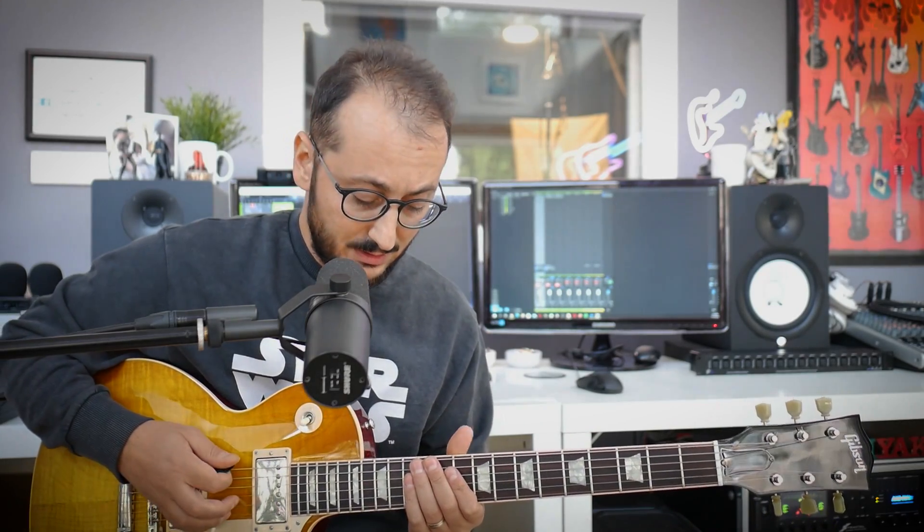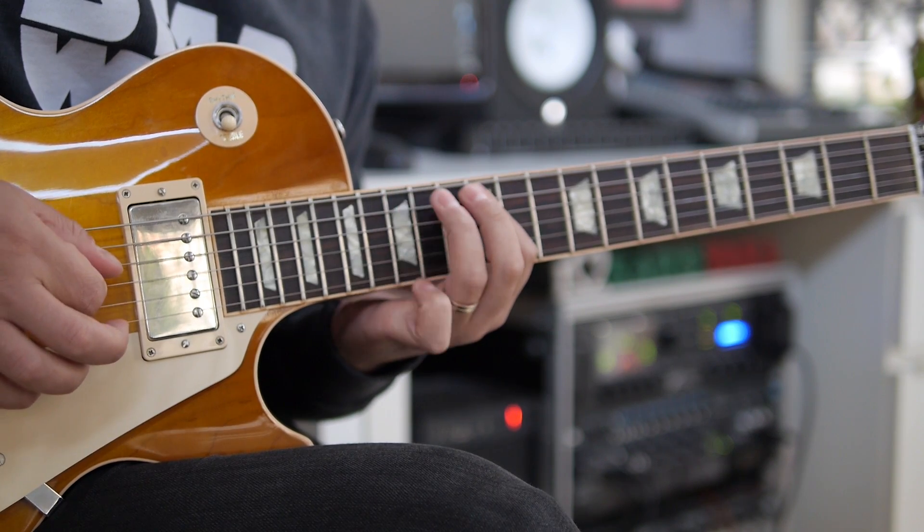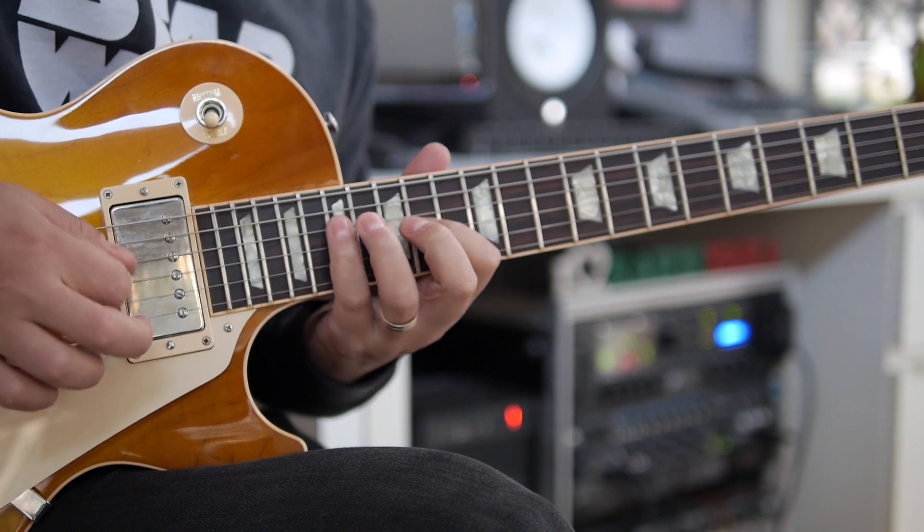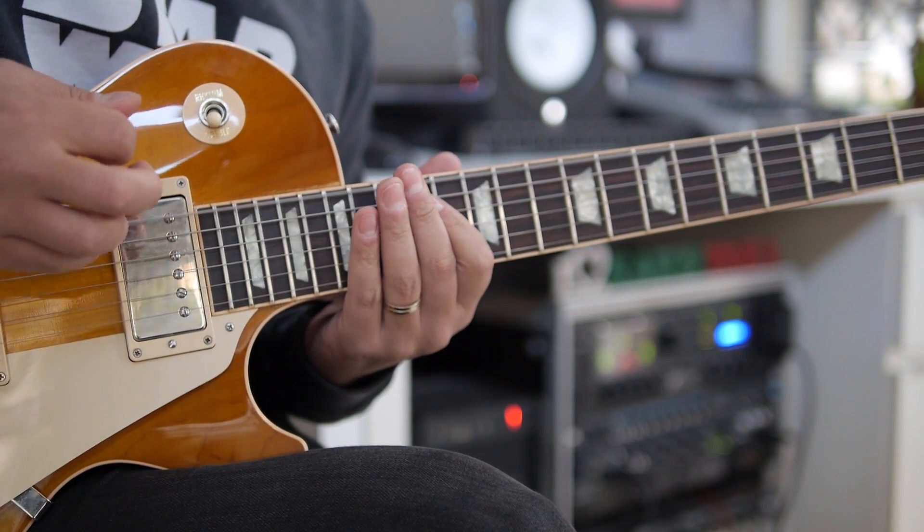That crazy lick is actually not so complicated — it's basic E minor pentatonic. By the way, don't play that lick with a high gain sound. Try to get a tweed amp modeling or something like that. I'm using a tweed amp from my XFX3. I'm gonna play it slowly and then explain what he's doing.